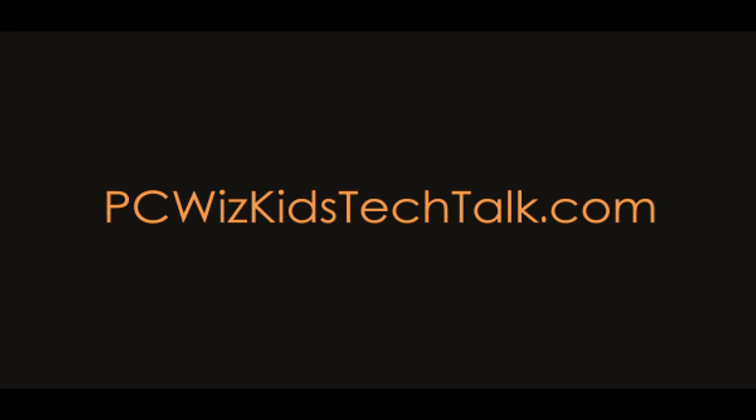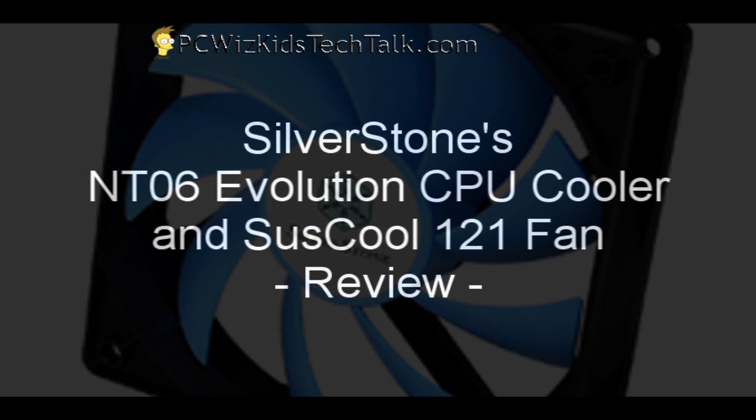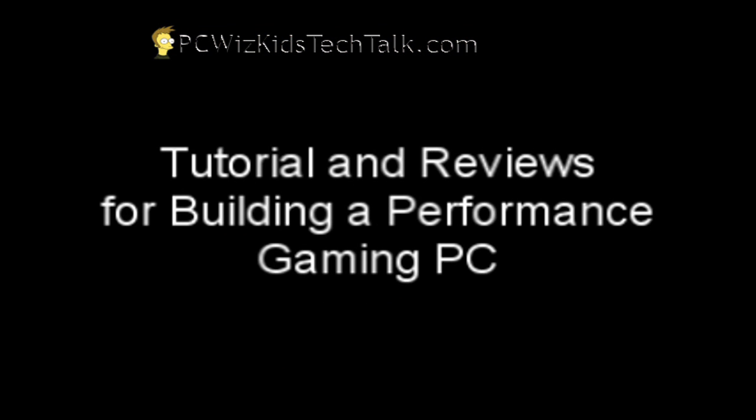Welcome to PC WizKids Tech Talk. Today I wanted to talk about Silverstone's cooler and fan combination that we're going to install. It's part of my reviews on building a performance gaming PC.